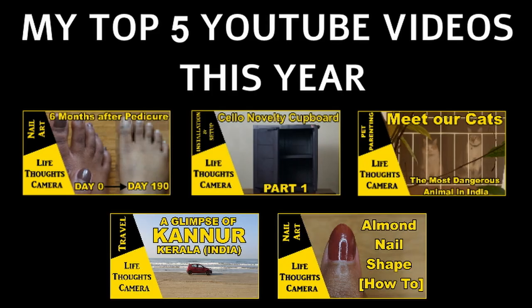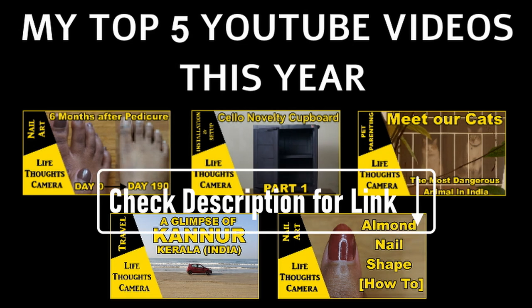These are my top 5 videos of this year, 2021. Did you check them out yet? Links to all 5 videos are mentioned in the description box.